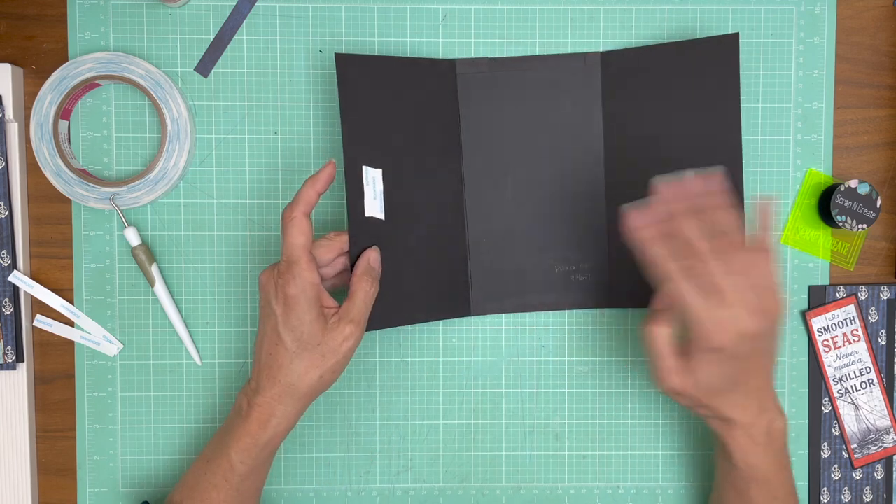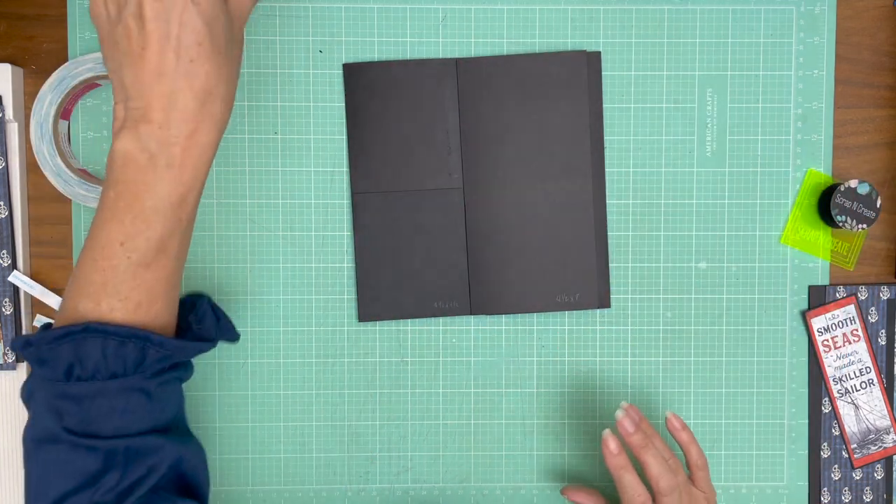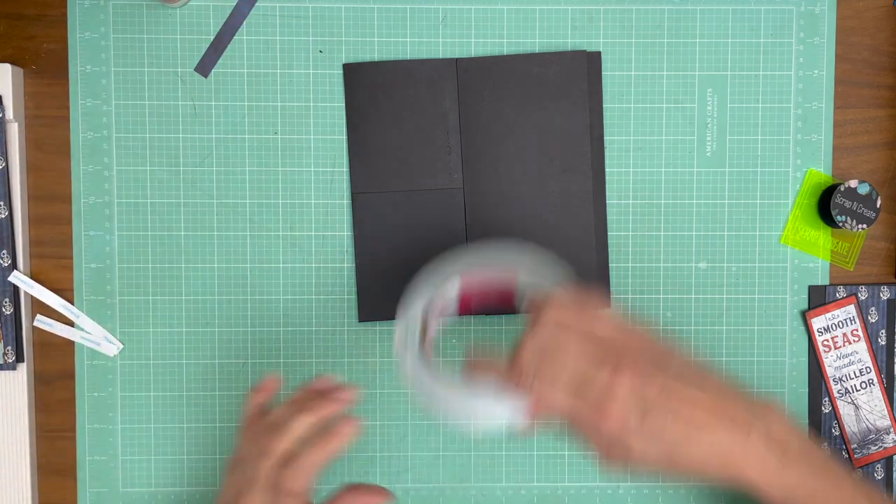That is page two. I'm going to take a break, organize my papers, and in a few minutes we will decorate page two.